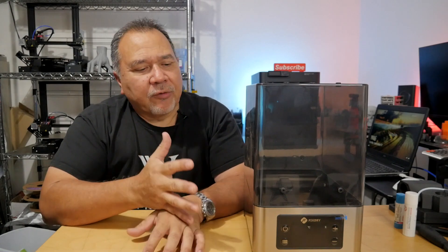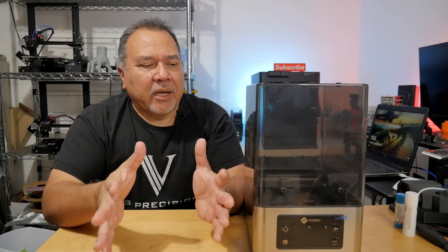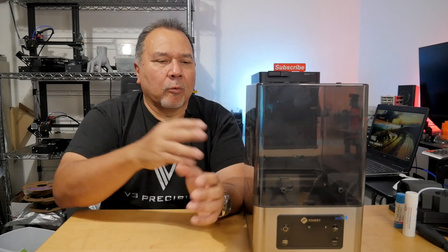You see a lot of these dryers everywhere. Some of them are a single chamber, and this one, as you can see, is a double. You can put a couple of spools of filament in here, or one large one. On the controls you have control of the temperature, humidity setting, time, and all that good stuff. Let's take a closer look.